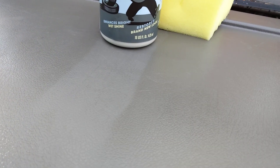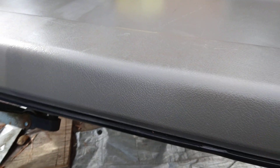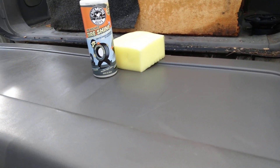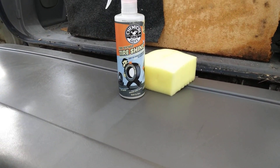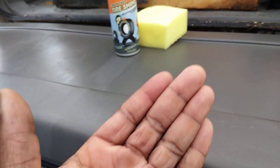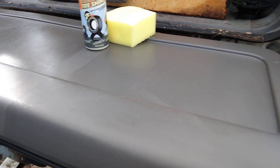You can see the perfect 50/50 split — here to here — the spot I haven't touched yet versus the treated area. It's dry to the touch at the same time and gives a nice silky smooth glossy finish. I just wanted to share this because nobody really talks about applying it on the interior. It's always the tires or the trim. So yes sir, hit that subscribe button — it does work, dry to the touch. All right y'all, till next time, stay tuned. Peace.